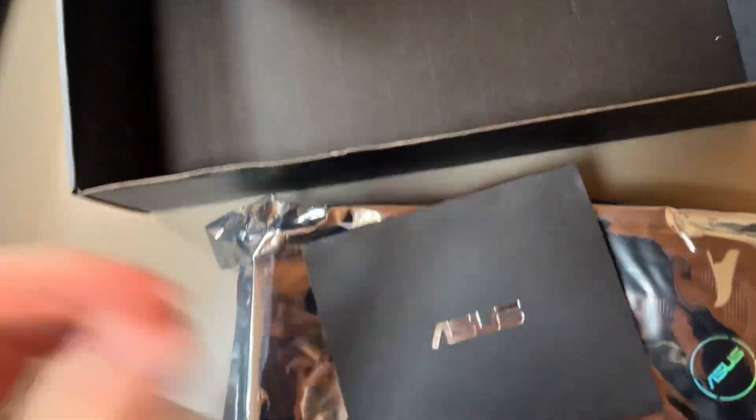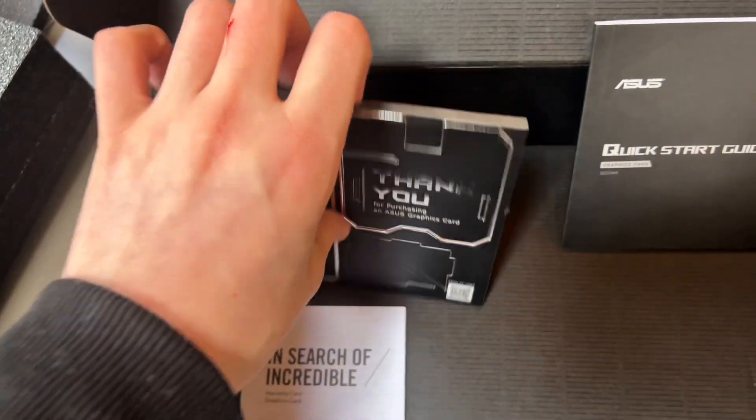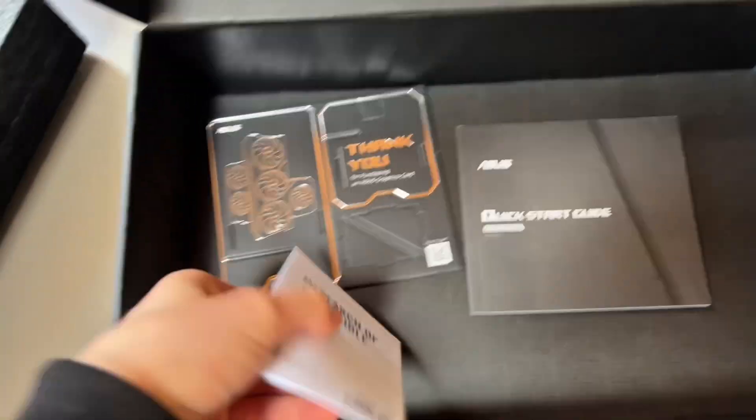I don't know what's going to be in here. I'm going to unbox this — I think you can build a little something here, like a little buildable thing. And then you also get a quick start guide and some sort of documentation.